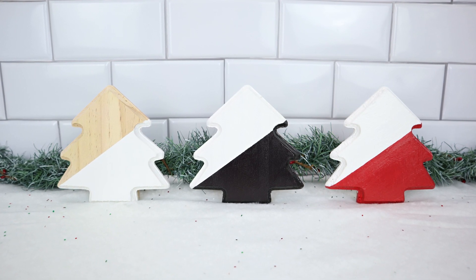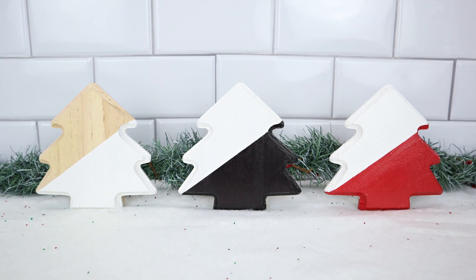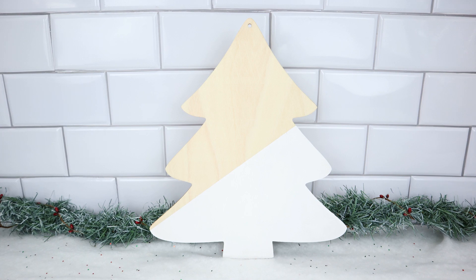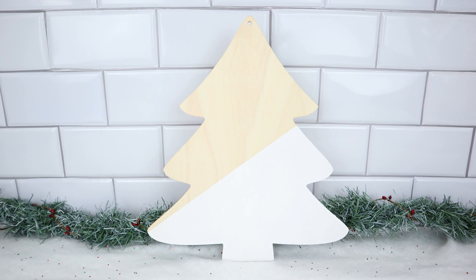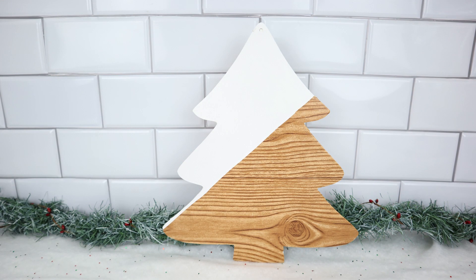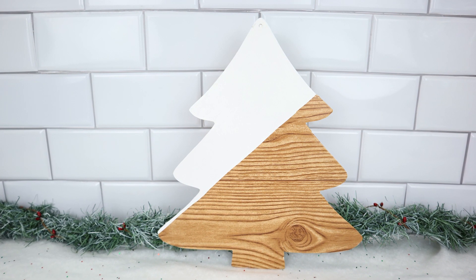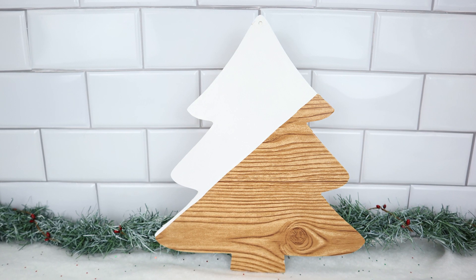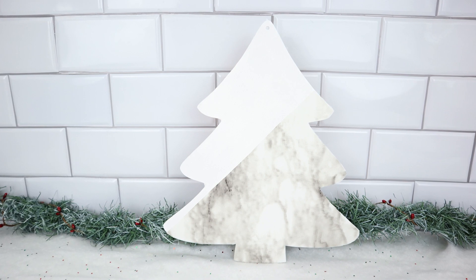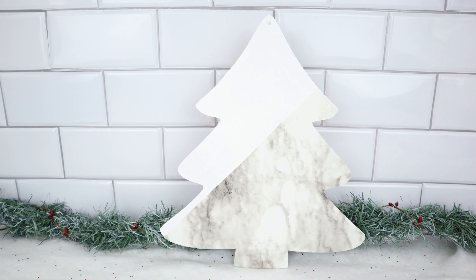That's it for today's video, you guys! I hope you enjoyed it — I had so much fun making these and they came out way better than I thought. I can't wait to decorate with them in my home. Stay tuned because I have a Pottery Barn inspired dupe coming next, where I took Dollar Tree items and created two different Pottery Barn Christmas items that came out so cute. Let me know in the comments any other DIYs you want to see, and let me know your favorite DIY from today's video. Catch you guys in the next video — bye!